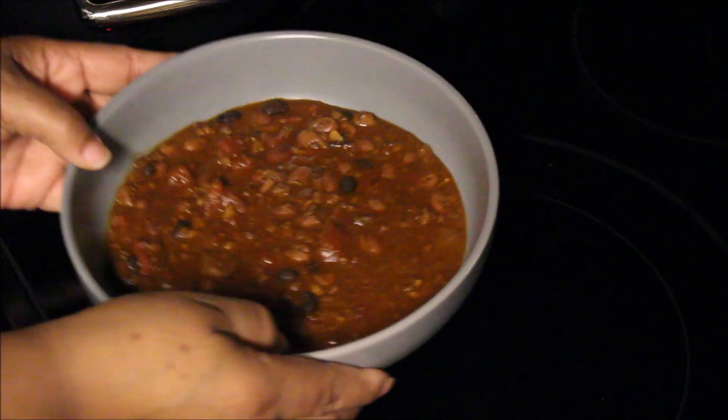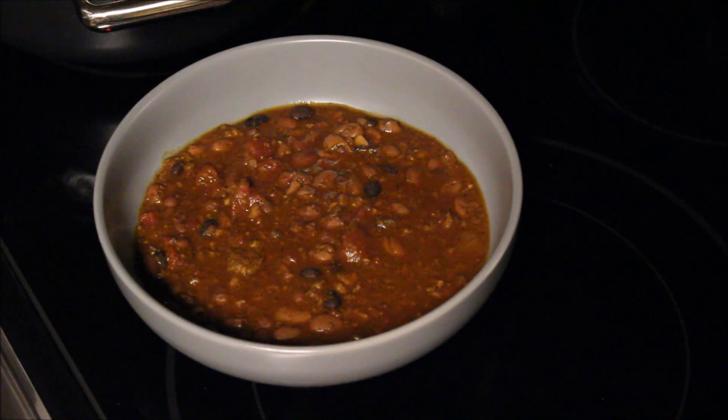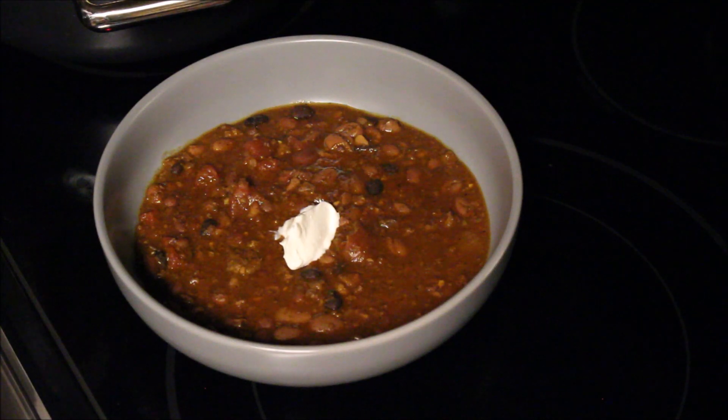Now we're ready to serve. I have a nice big bowl and I'm going to garnish it with some sour cream, a little shredded cheese, and of course some jalapeño peppers because I love it spicy. I'm going to eat this with saltine crackers. My daughter loves freshly sliced jalapeños on hers; I'm using the pickled ones from the jar. I'm also adding some fresh chopped cilantro.